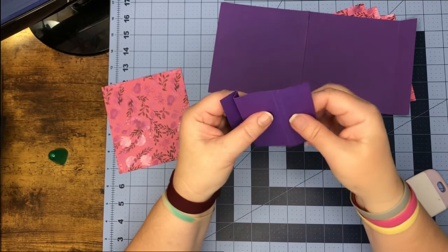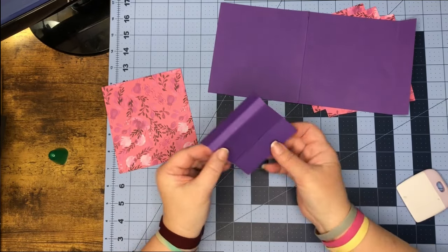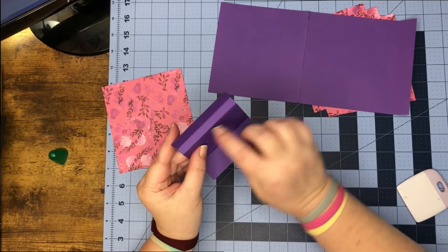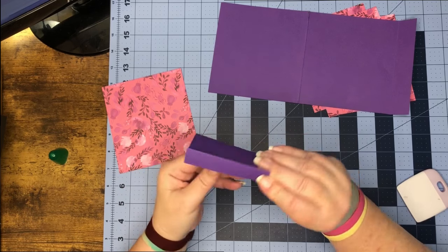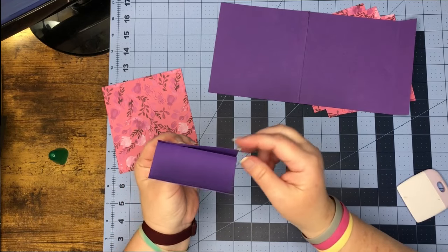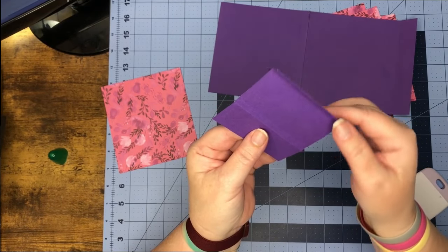On this end, both folds are going to be mountain folds, so let's go ahead and work those. Once we have our mountain-valley fold done, we're going to put glue right in this space and fold this end down on it so we have a J-looking piece. It should be able to pivot back and forth like so.